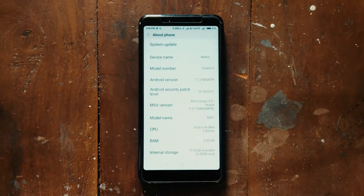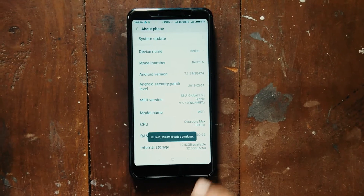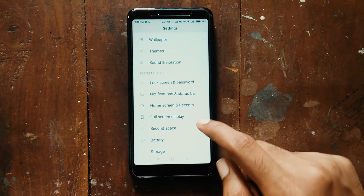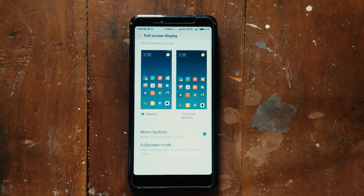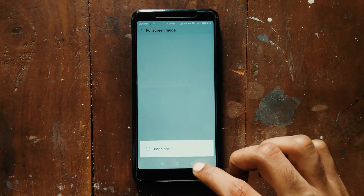To enable this feature, go to Settings, then check if your phone is running on MIUI 9.5 by going to About Phone. If it's running on the latest update, tap on Full Screen Mode, then click on Full Screen Gestures.